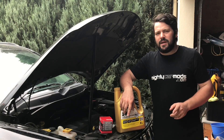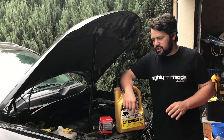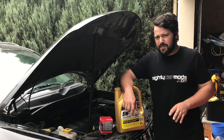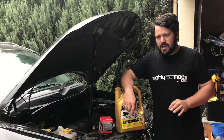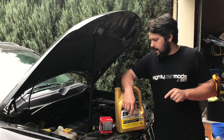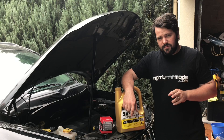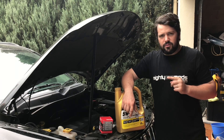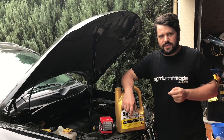G'day everyone, Matt from Panda Garage here. Today we are doing an oil change service on a Jeep Compass. If you've got a Jeep Compass from about 2007 to this year — they've just changed over to the new Jeep Compass — this is for the two litre variant of the four-cylinder. We're going to be changing the oil today and I'll go through the process of how to do that, so join me on Panda Garage as we get stuck right into it.